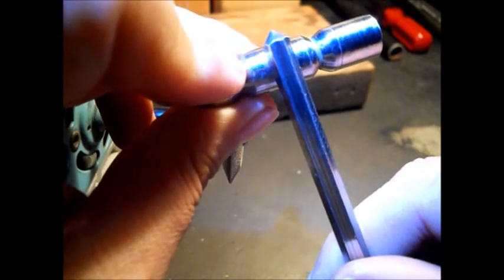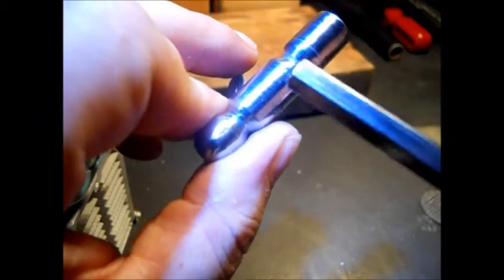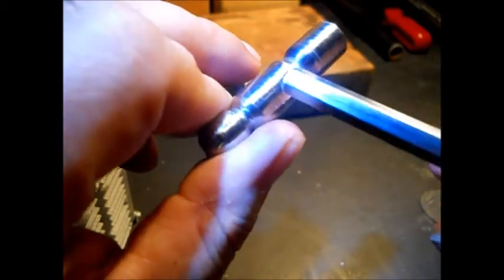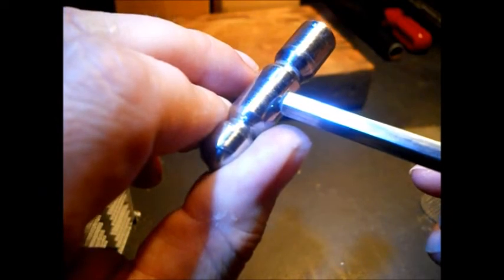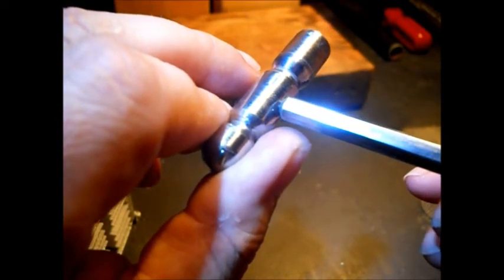I don't know if I'm going to drill it all the way through or just drill it so far. I plan on epoxying this inside of here, so if it does come loose, I'll just drill a small hole and pin it with a pin. I want this to look nice — I don't want to weld or braze it. It's going to be used for light use.